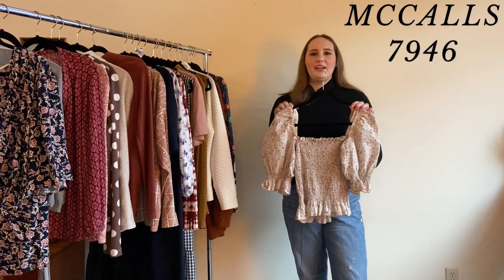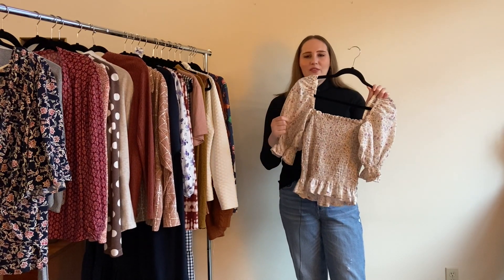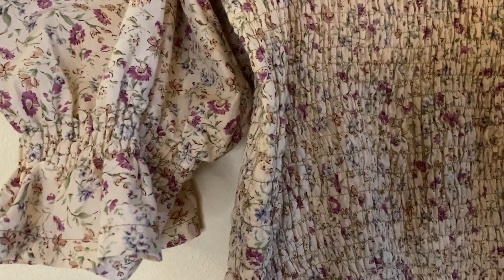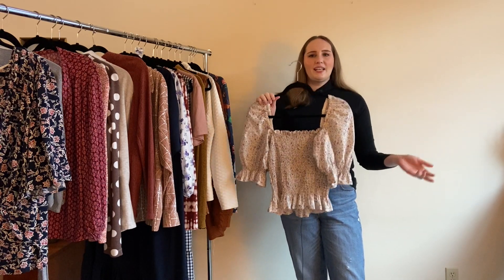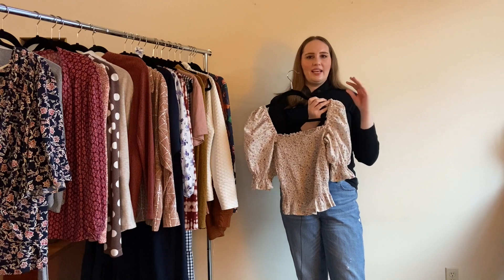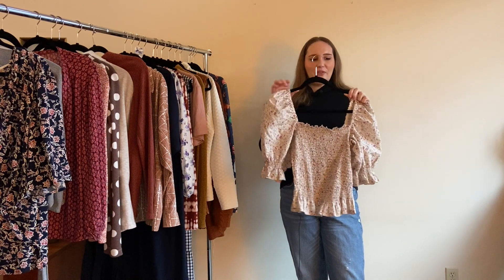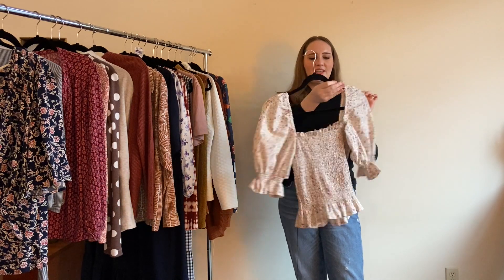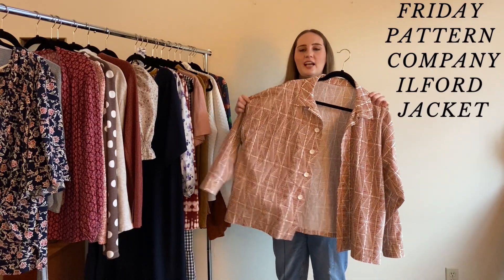Next is McCall's 7946, though I hacked it so much it barely resembles the pattern. Made from a strawberry cotton with a sweet felt floral print, it's supposed to be a dress but I turned it into a shirt. This was my very first attempt at shirring — the pattern has you make casings for elastic, but I tried real shirring with elastic thread. It's not perfect but I love this style of top and I'm really hoping to do more shirring next year.